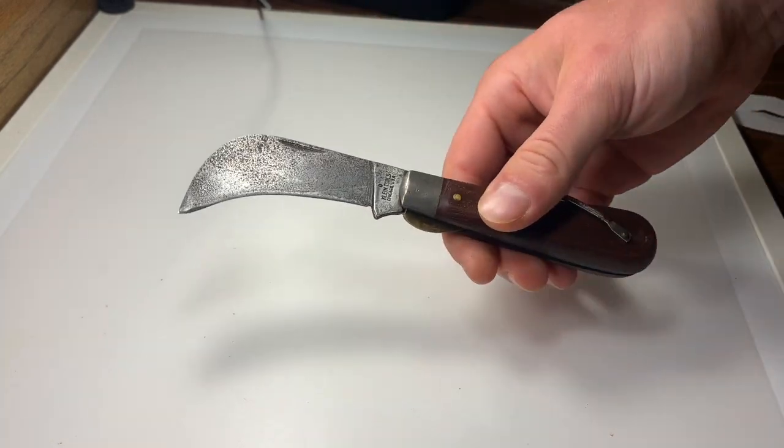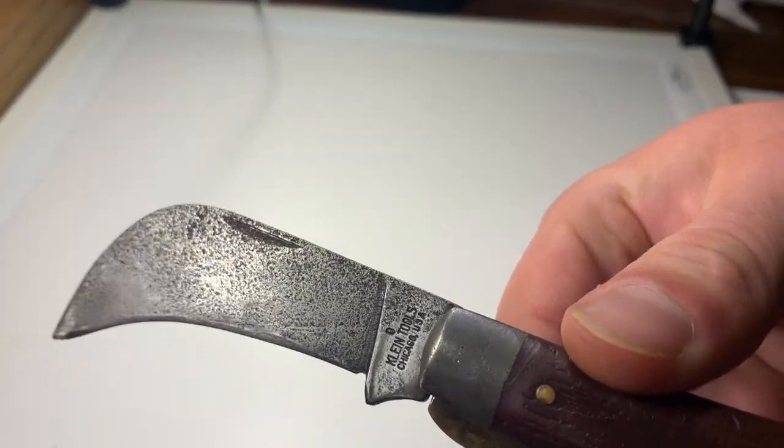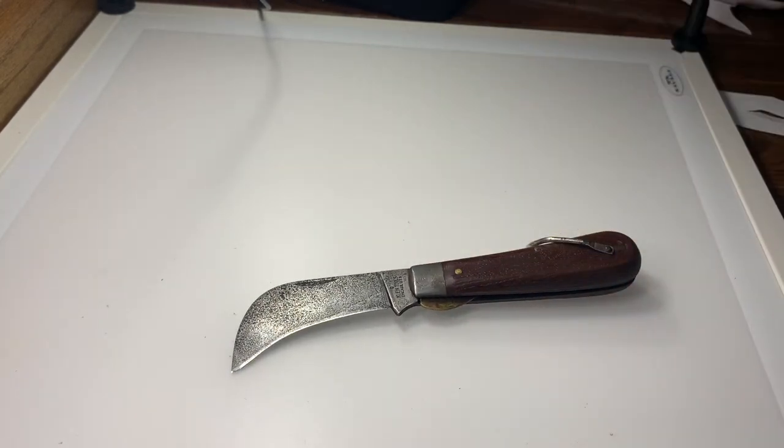As we can see on the tang stamp: Klein Tools, Chicago, USA. I looked on the internet for a fair amount of time to see if I could figure out based on the tang stamp how old this particular knife was. This was a gift from our grandfather, but I wasn't able to find any information on when it was made. They actually still make a hawkbill knife that is basically the exact same thing.